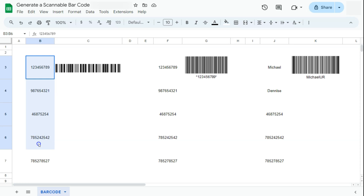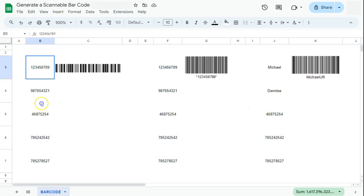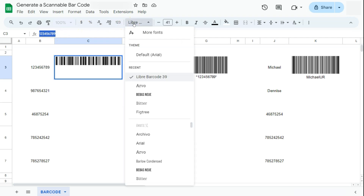We have the serial numbers on the left and next to them would be the barcode. For the first one I've created this by just changing the serial number into a different font style. As you can see in the formula bar it's still the same serial number, but the font style is called Libre Barcode 39. So that's what that barcode is.